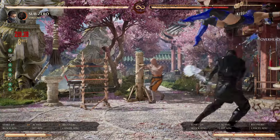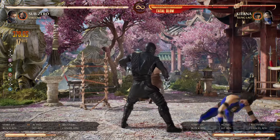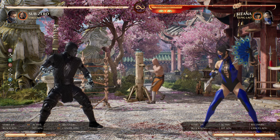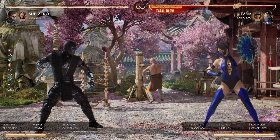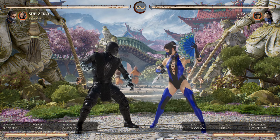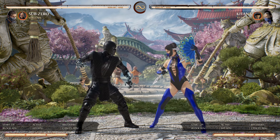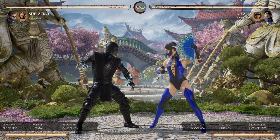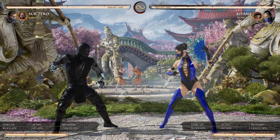Sub-Zero gets another 50/50 attempt — that's one bar, 75%. This is pretty powerful stuff. So you Sub-Zero players out there, please don't be dismayed that our boy got nerfed and that he's seemingly not at the top of the proverbial food chain. He's much better than people think he is.